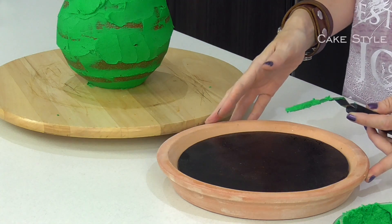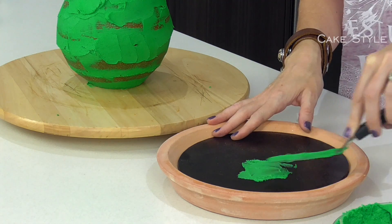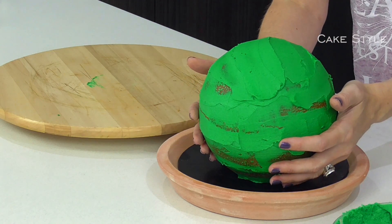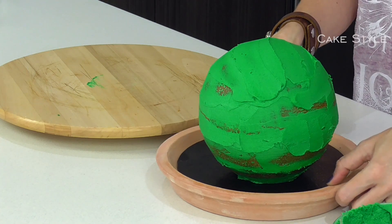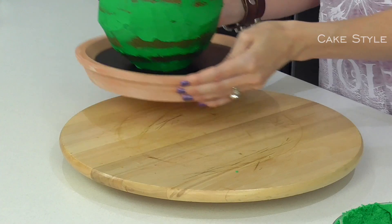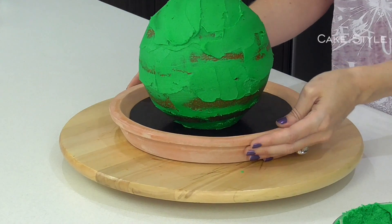Now that it's chilled it's time to place the cake onto our cake board which is inside our planter. I am going to add a little bit of buttercream to the base, gently pick up my cake and place it down. I don't want it to be in the middle because I still want to be able to place some other cute little succulents around here. Next we are going to clean up hands and pop our cake back onto our turntable.